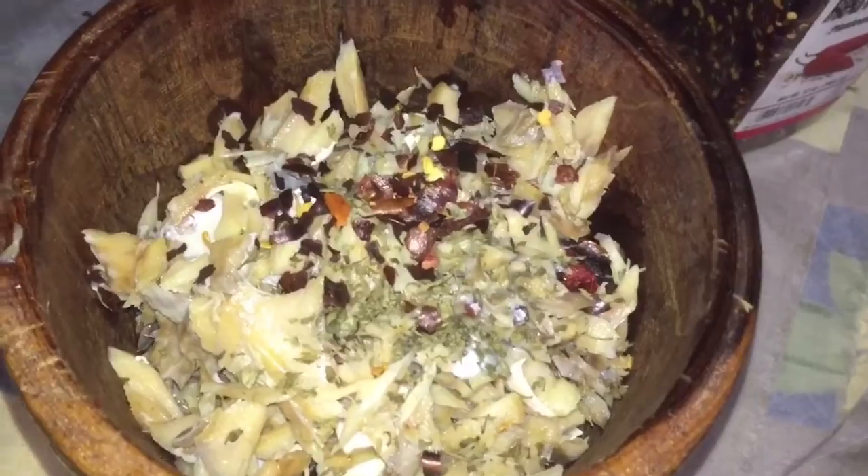Now if you want it really salty, don't rinse it out after boiling, or don't boil the saltfish too long. It all depends on how much salt you want in your fish.